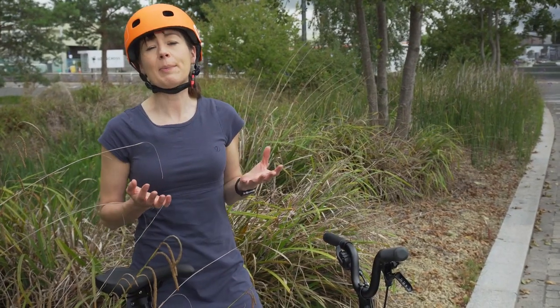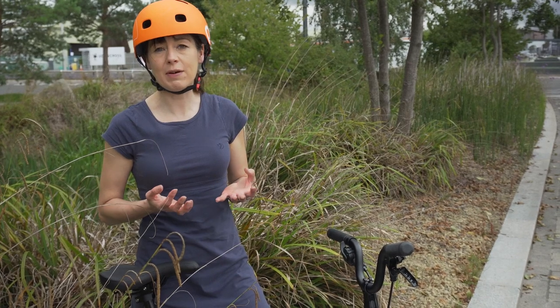To recap: to get the best out of your electric Brompton we would say there are really three key steps. One: let your Brompton calibrate every time you start it. Two: keep your tyre pressures inflated. And three: look after your battery. And of course, keep it clean. A clean bicycle is always a happy bicycle.